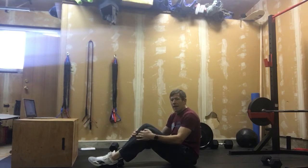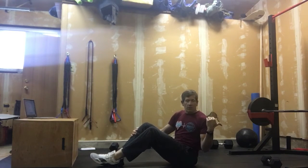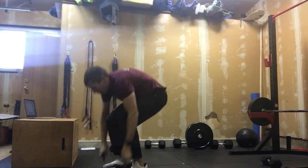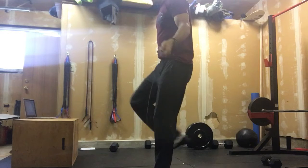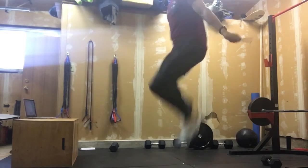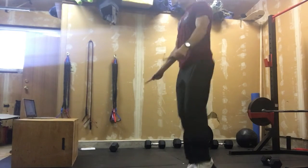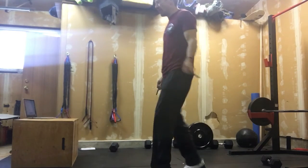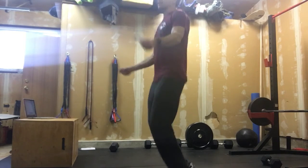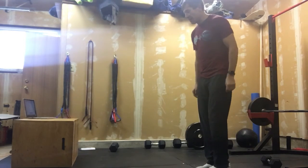So that's first our 10 alternating snatch reps, then we move into our 20 alternating V-ups. After that, we're grabbing our skipping rope and working into our 60 double unders. If we're not doing double unders, it's single unders at 120 reps. If you don't have a skipping rope, get the pace down with line hops — 120 of those.